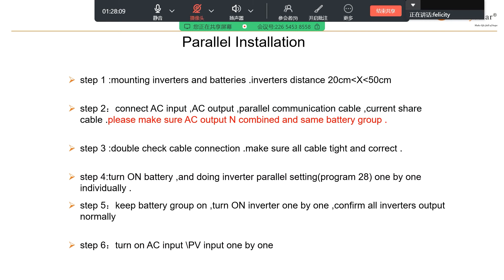Previously only the battery was turned on. Now you can turn on the AC input and the PV input, and then you can turn on supply to load.